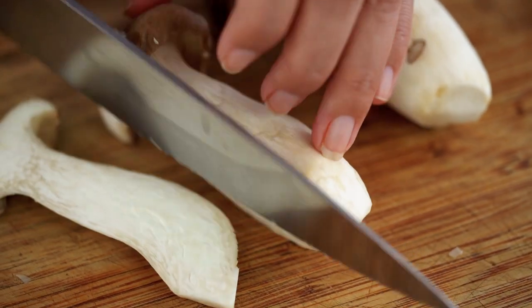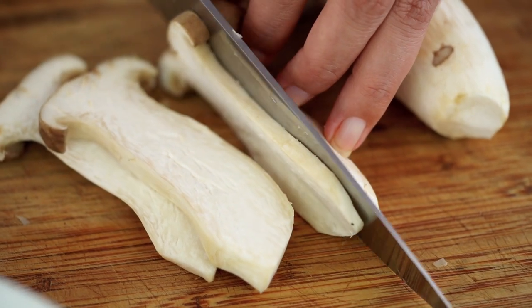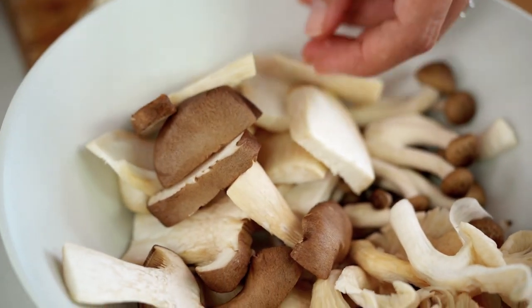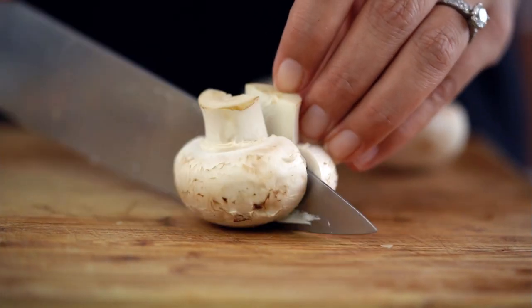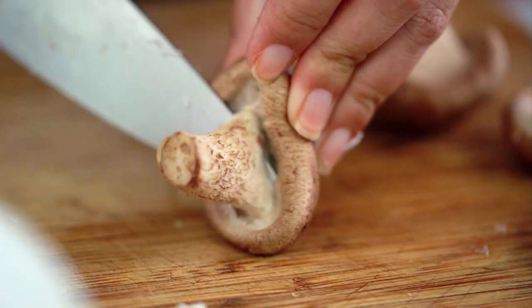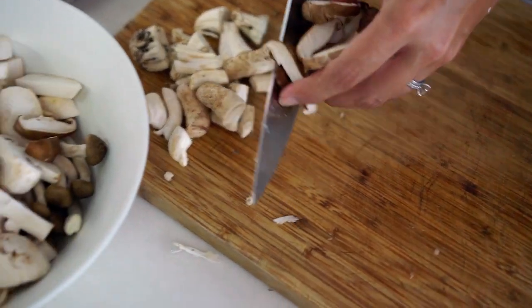Now the king mushrooms — these guys have so much flavor, and they love butter. I just want to slice these into bigger bite-sized pieces. I've also got a few button mushrooms. You don't have to go out and get a billion mushrooms — it's just as good with one or two types, or even just plain button mushrooms. And the shiitakes — the stem is a little tough so I take those off and then just slice them.